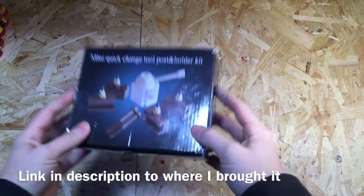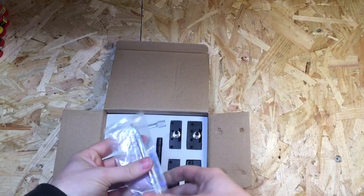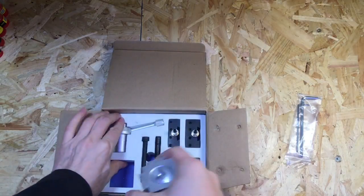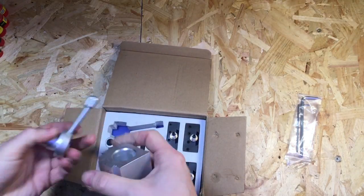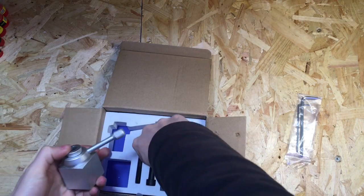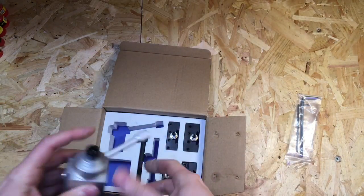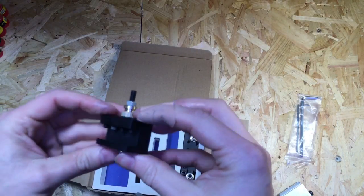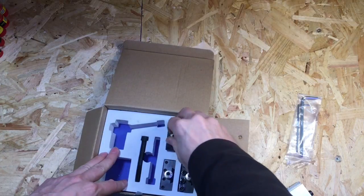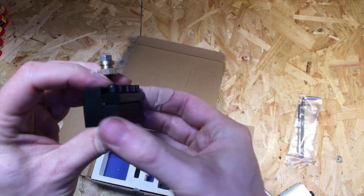Okay, so here it is. It comes in a reasonably strong box with a nice foam insert, so it's not going to get damaged during shipping — and mine didn't, so that's good. You've got a couple of Allen keys to tighten the tool holders up. There's the actual tool post, and that just slips inside. You get a couple of different sized bolts with it to attach it to the lathe. The standard tool holder will take up to half-inch size tool bits.